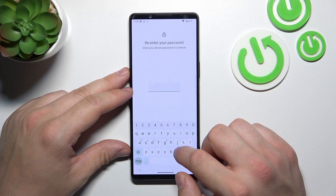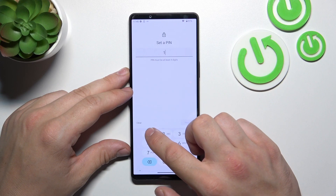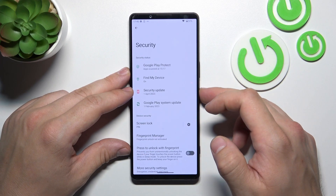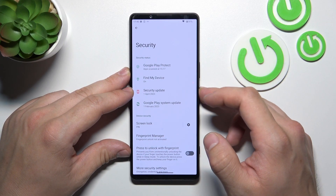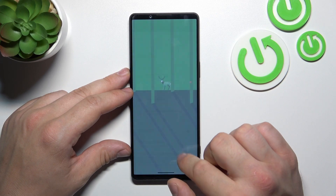Now let's select PIN number, and to create it, enter at least four digits. In the end, let's select Pattern, and to create it, connect at least four dots.